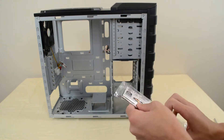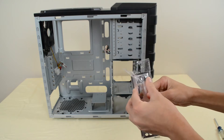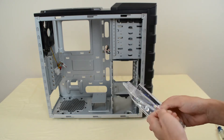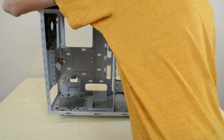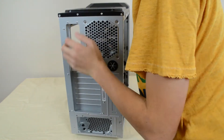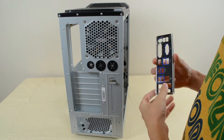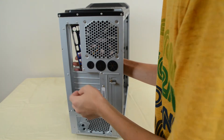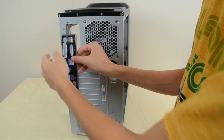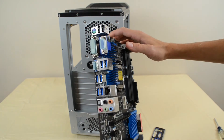We need to pop in our port cover that came with our motherboard. Every motherboard will come with one of these. Mine came in a little plastic bag, so take it out of any wrapping and we're going to install it into our case. On any computer case there's going to be a slot on the back where you can pop this port cover in — always pop it in from the inside going out. Don't pop it in from the outside.